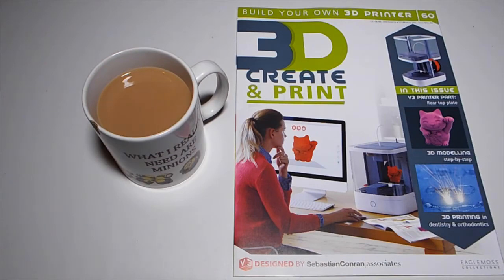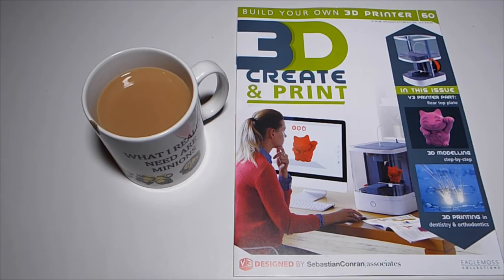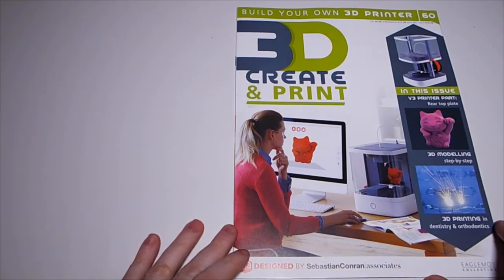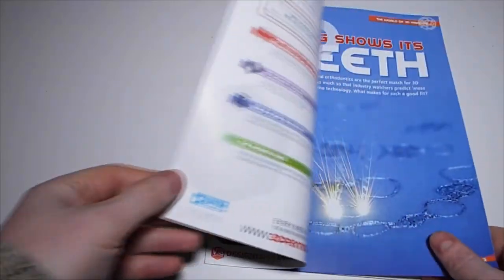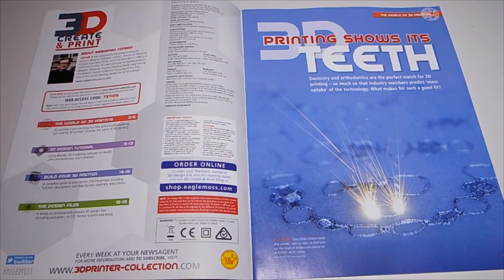I did build the printer and actually filmed it, but there was so much coughing and my voice was so rough I decided to scrap it. I did put the prints together so I will discuss those aspects in this video and carry on with this month's. I may need some extra tea though because my voice is still a little bit rough, although I got most of it back - even my singing voice.